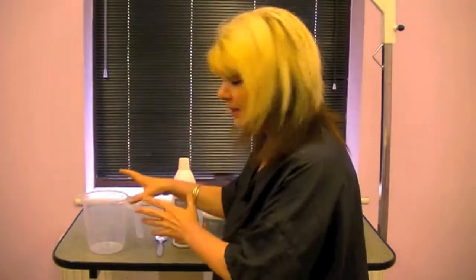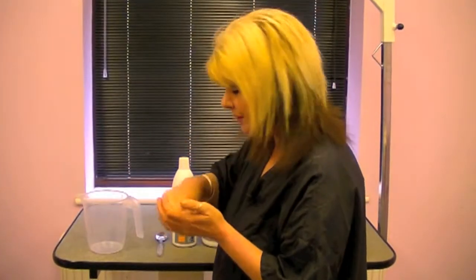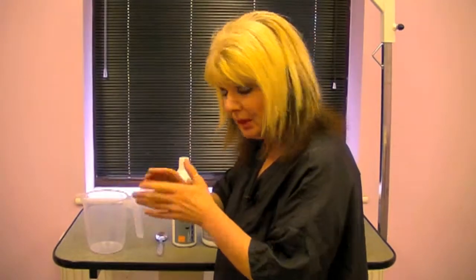The shampoo and the conditioner are mixed up together, diluted with some warm water so that the whole mixture dissolves, and it's then applied to a dry coat with a sponge. We're going to show you all the steps of that process.